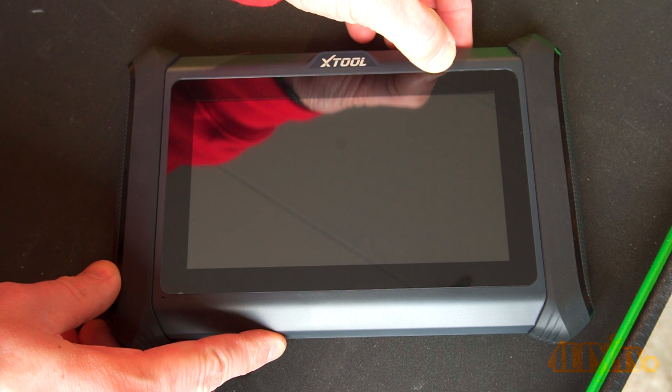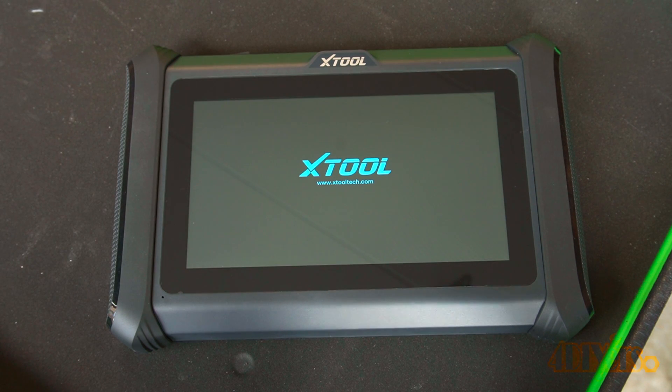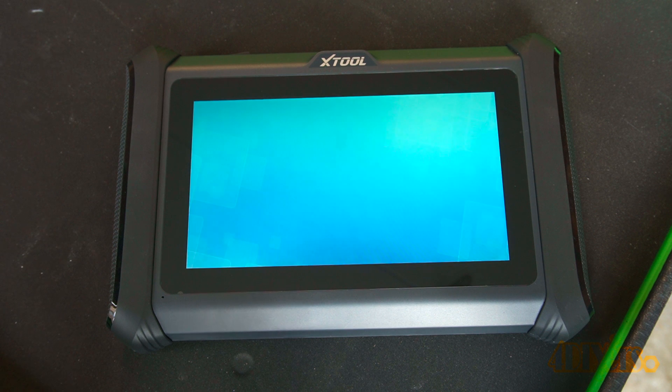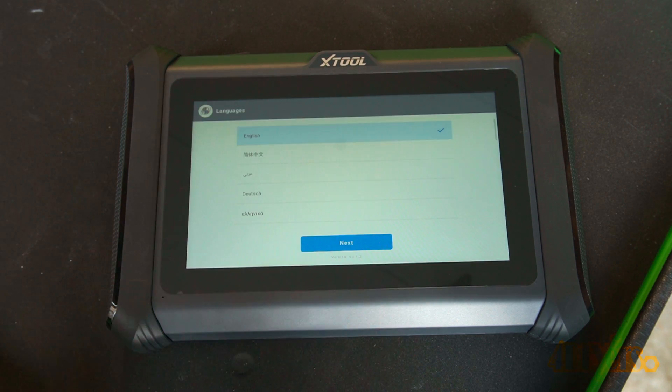Now turning on the scan tool — press and hold the power button at the top right and you will see the screen illuminate with the X-Tool logo. It uses the Android 10.0 operating system with 2 GB RAM and 64 GB of storage. It is bi-directional to activate and deactivate certain components in your vehicle for troubleshooting, can do ECU coding, and has an endoscope attachment which is not included in this kit but can be purchased separately.